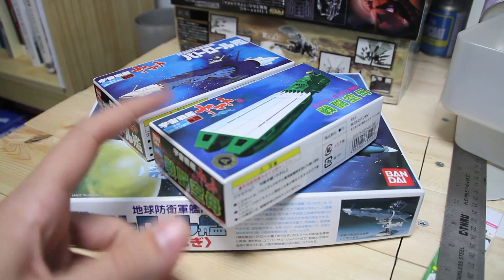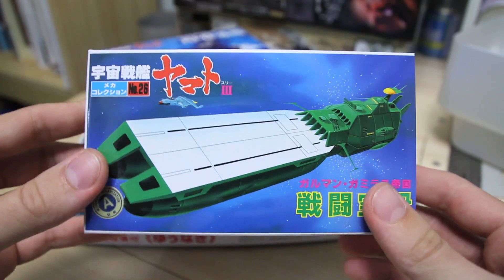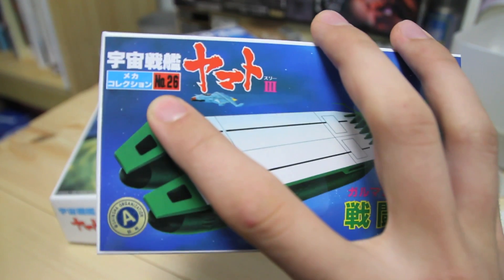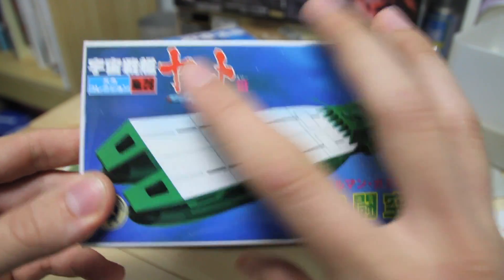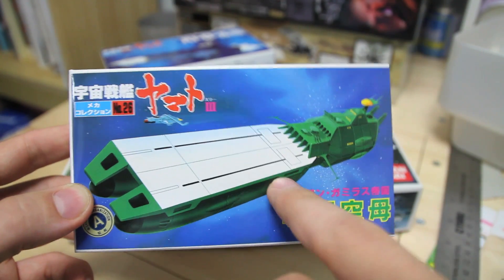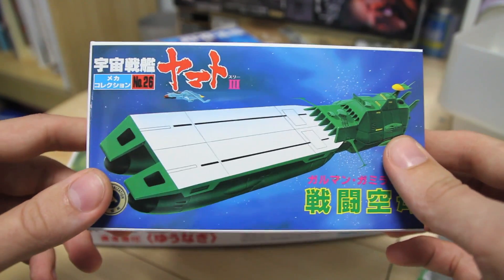These small kits — I actually got two of each, I'll just unbox one. The first one is the Garmilas Battle Carrier. This is number 26 in their mini series. I couldn't find a scale for this kit — I've looked all over the box and all over online. If someone knows what scale these are in, let me know. This bigger one is 1:2400, so this one's got to be like 1:3000 or more.